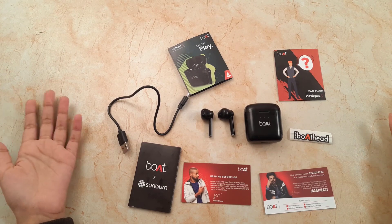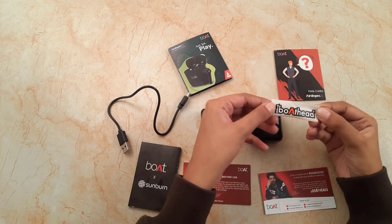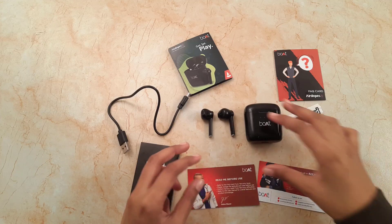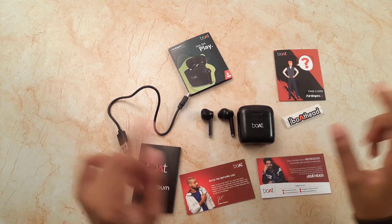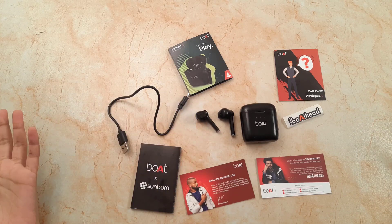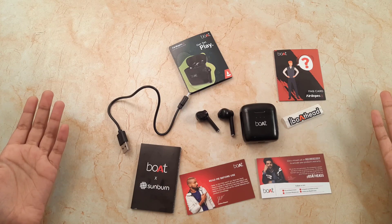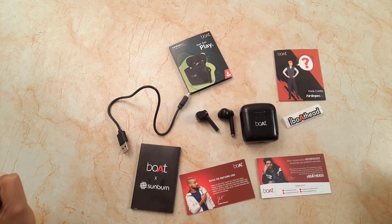Now we have come to the end of this video. Fun part — we got a small boat sticker from this box, so if you are a boat fan you will have to display it. Joke apart, this was the review of boat airdrops. These are earbuds I recently ordered and now I will try and use them. For you guys, the user manual and guide photos are shown in the video at the end. I hope it helps. Thank you so much for watching — like, share, subscribe, comment down below, and press the bell icon for further updates.